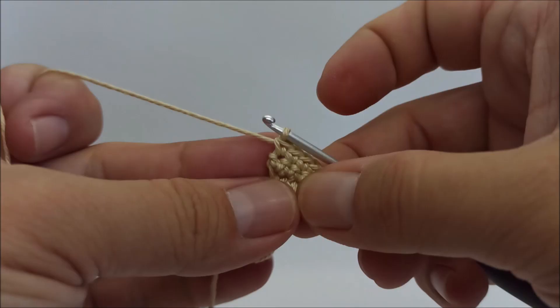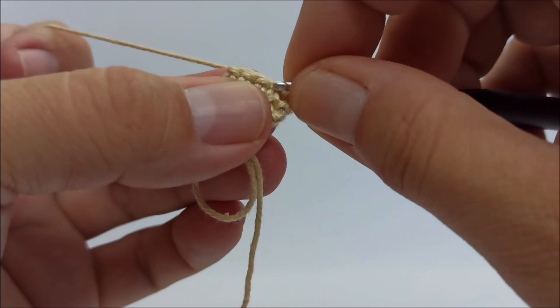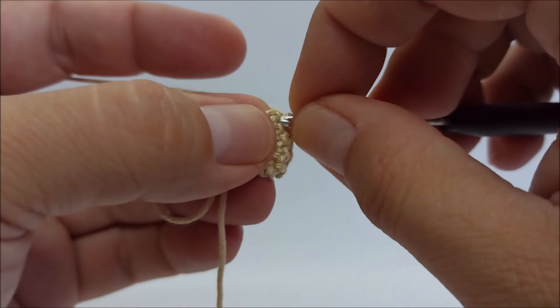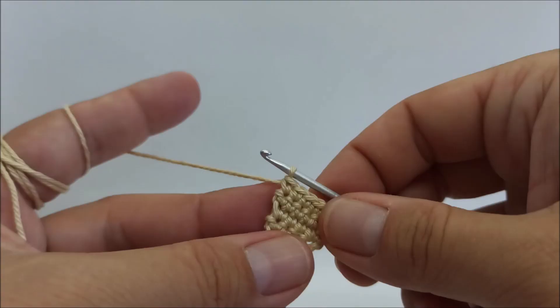Row 6: chain 1, turn, two single crochet in the first stitch, one single crochet in the next two stitches, and two single crochet in the last stitch. Rows 7 and 8: one single crochet in every stitch.